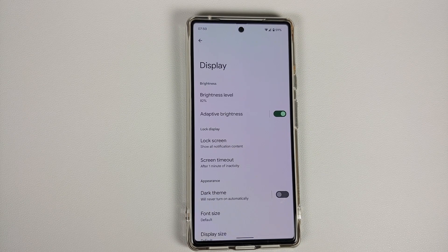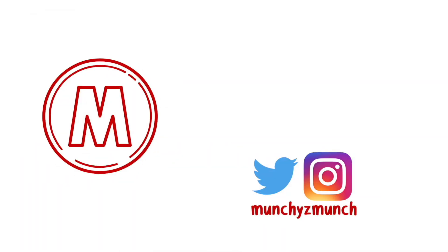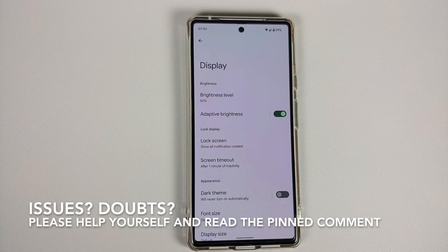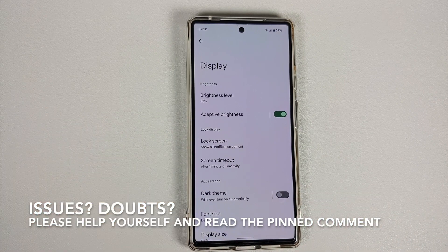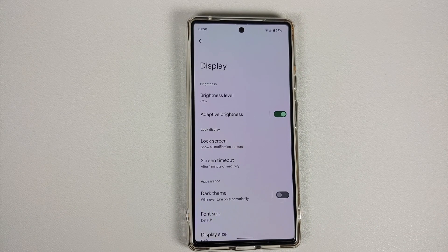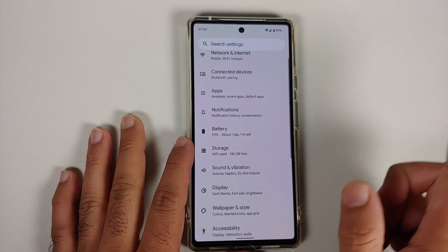How to fix the adaptive brightness on your Google Pixel 6 Pro or the Google Pixel 6. Hey peeps, Manji here back with another video. In this video I'm going to show you how you can fix the adaptive brightness being super janky and jumping all over the place on your Google Pixel 6 Pro or the Google Pixel 6. Do note I am running the January build on my Pixel 6.